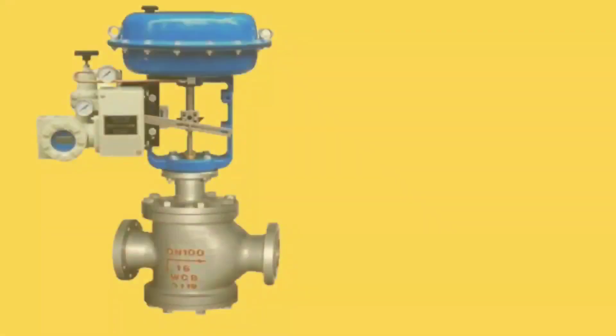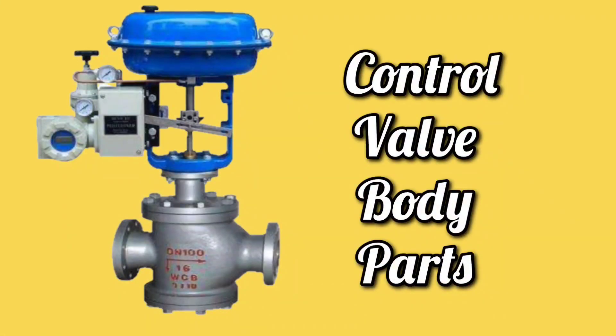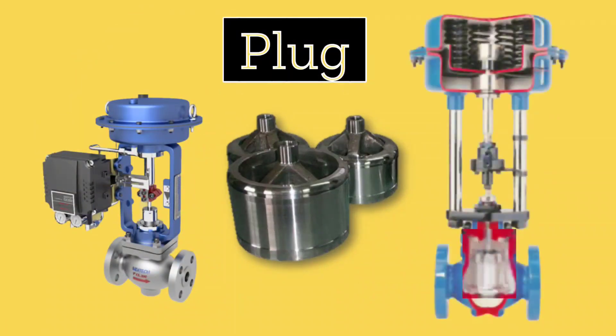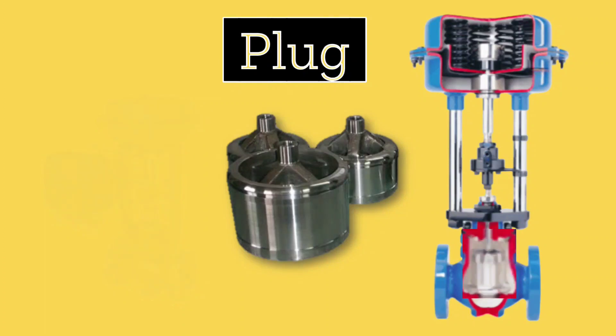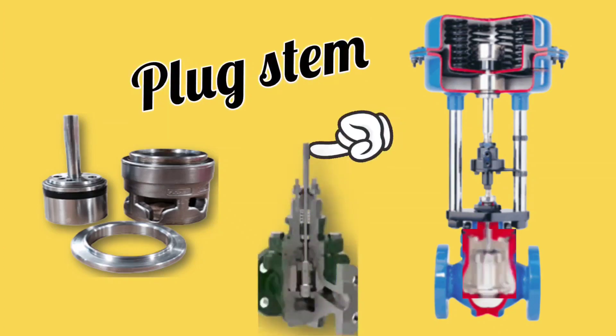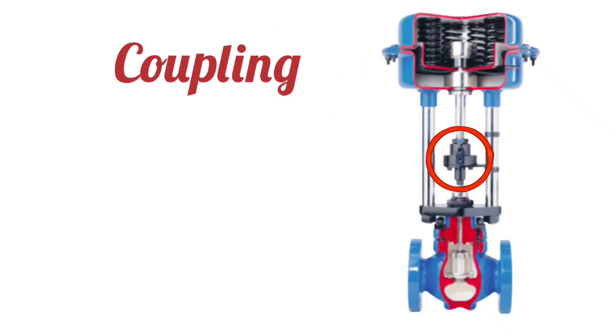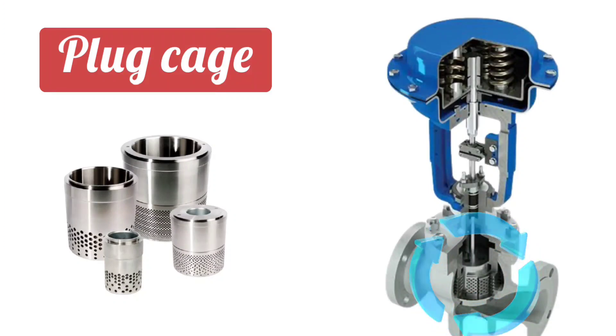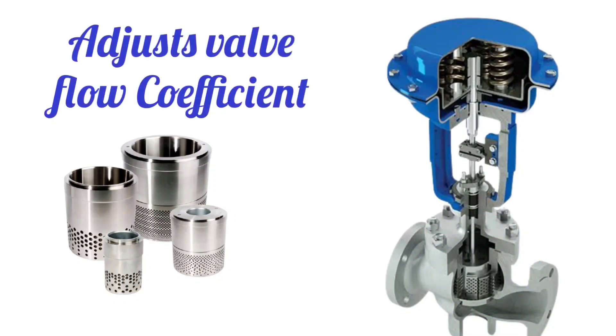Now moving towards the body parts of the control valve. The first part is the plug, also called the valve plug. The plug is an important part of the valve body and it remains attached to the plug stem. The plug stem is connected to the actuator by means of a coupling, which connects the actuator and the body. Along with the plug, a plug cage is also used. The plug cage adjusts the flow coefficient of the valve, which improves the control capability of the valve.